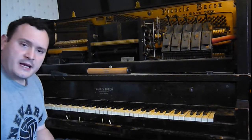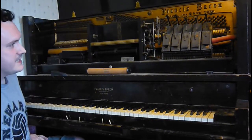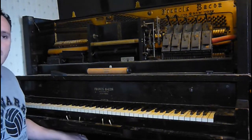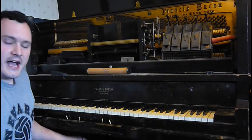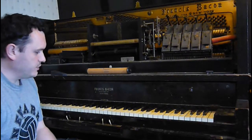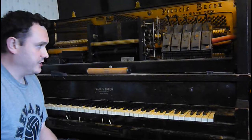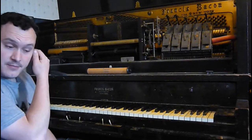Anyway, I thought I'd make a little video to tell you a little bit of how the player piano works, especially if you've never seen inside one. This is what they call a standard action. There are a few other piano brands that made their own, but most companies, like Francis Bacon, would just use someone else's player action to put in their pianos.